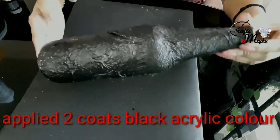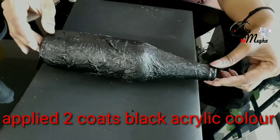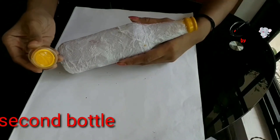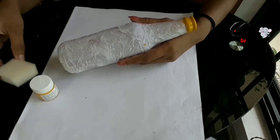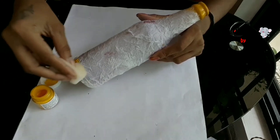We will apply the black acrylic paint. We will apply the same color to dry. I will apply the same color in the bottle. We will apply the yellow color paint. We will apply the texture in the tissue paper.